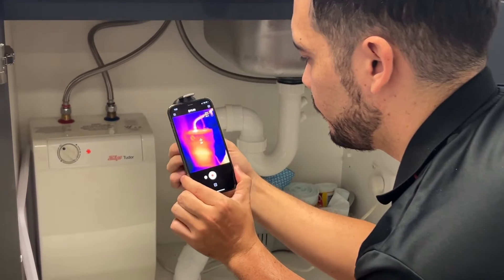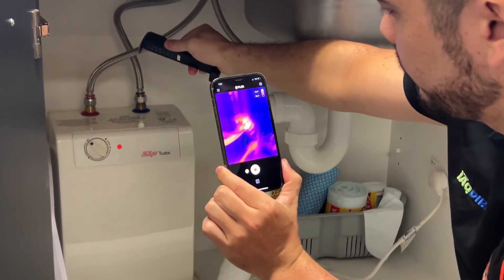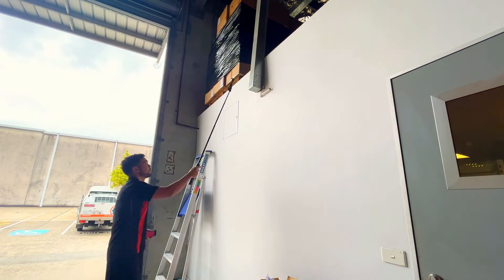The FLIR Edge Pro can also be used remotely to get the perfect angle in hard to reach places, while the screen stays conveniently with you. This means that you can use it in combination with a telescopic pole to reach those higher places.